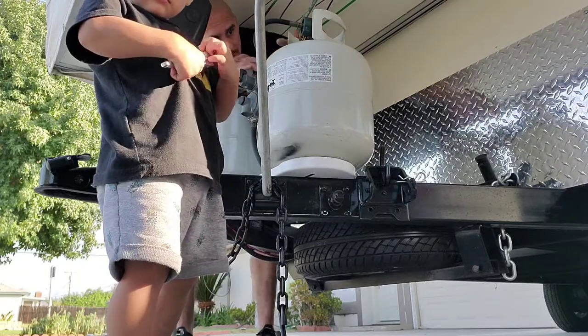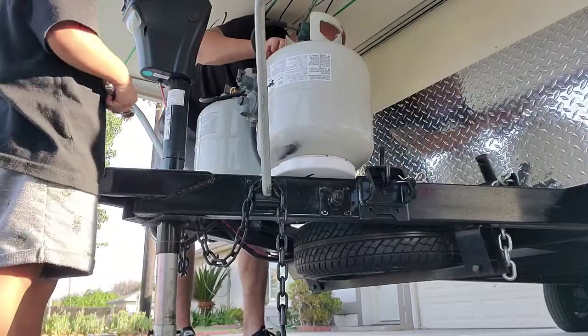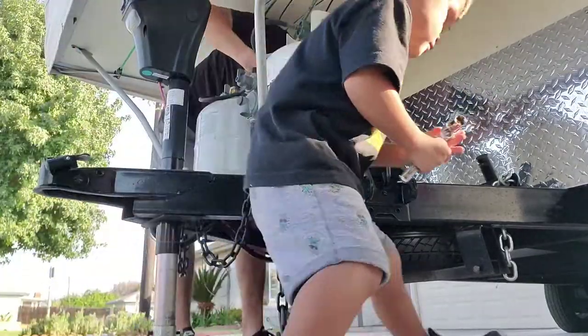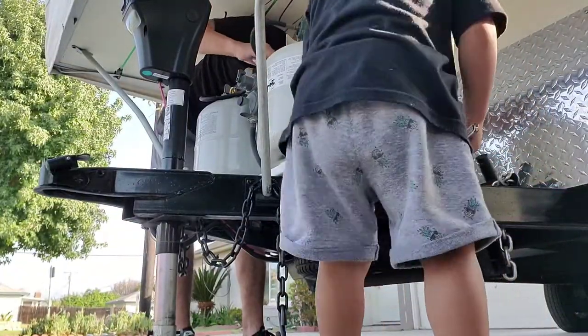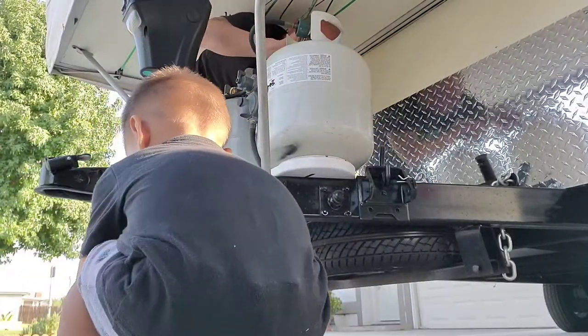I was thinking about painting the propane tanks and just keeping them instead of exchanging them, just filling them up all the time. But he's going to end up switching them out, so maybe I'll end up painting them — I don't know.